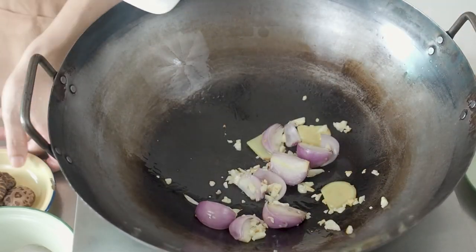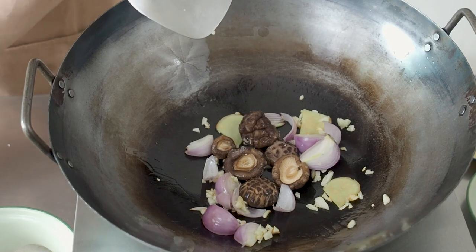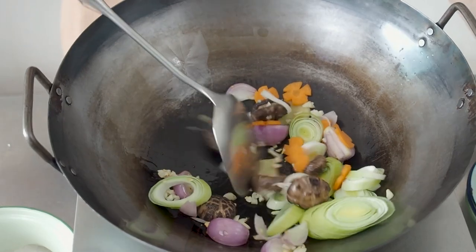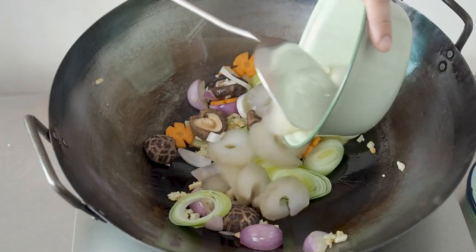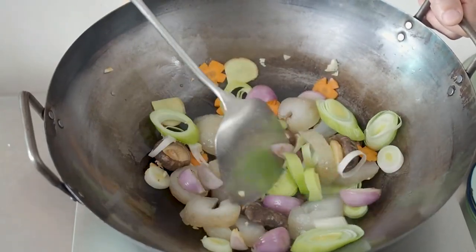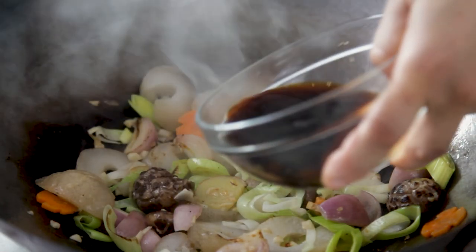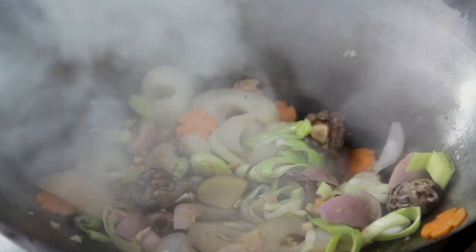When the aromatics are fragrant, add in the mushrooms, carrots, leeks, and the sea cucumber. Fry these for another 1 to 2 minutes, then add in the sauce and stir.